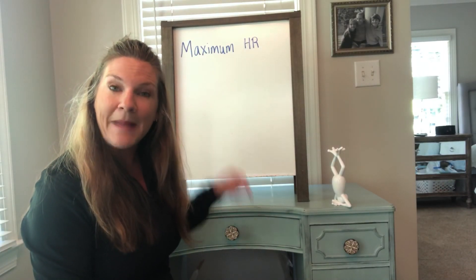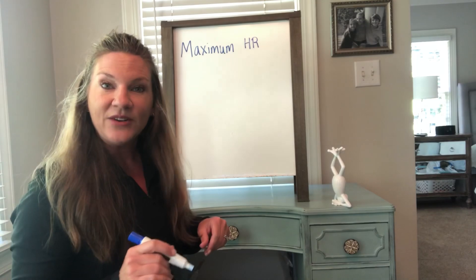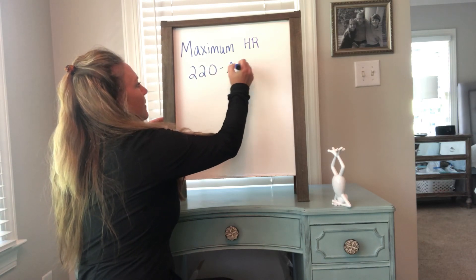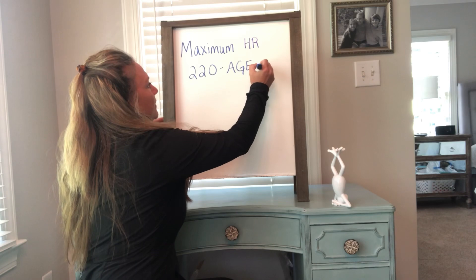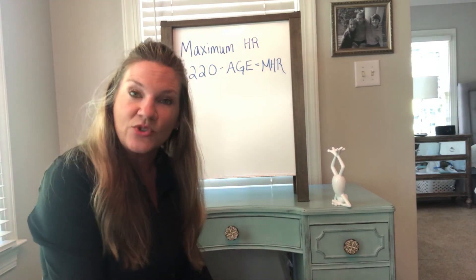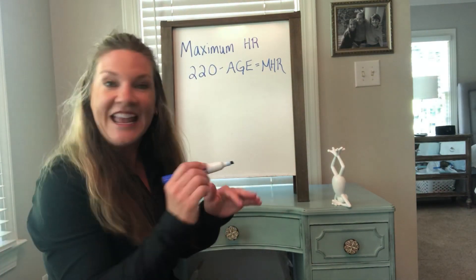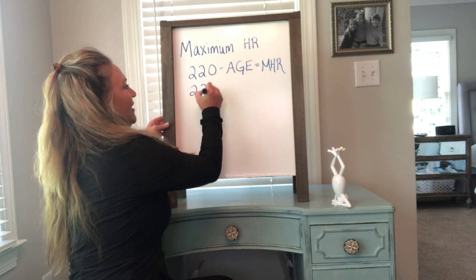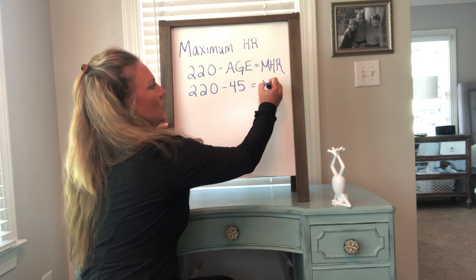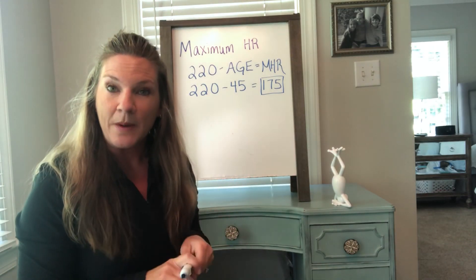We're going to first start with how to find your maximum heart rate. This is the most you want your heart rate to ever be, but we don't want to get that high. To do that, it's a tiny bit of math. 220 minus your age equals your maximum heart rate. I am 45, so 220 minus 45 equals 175. Do your math and find your maximum heart rate.